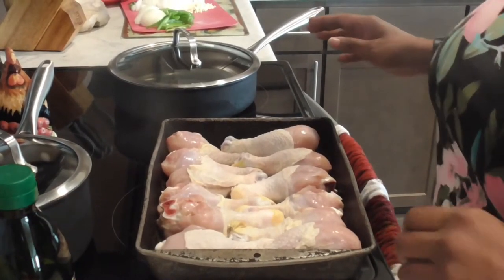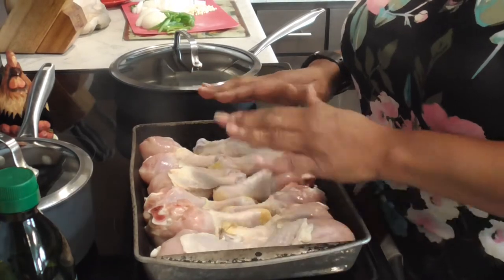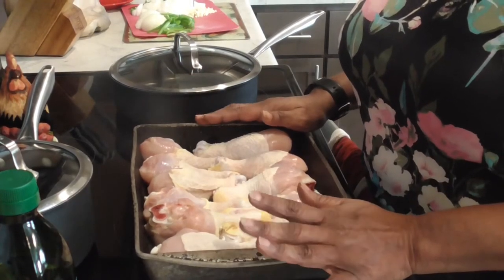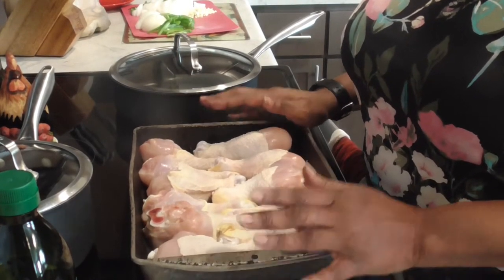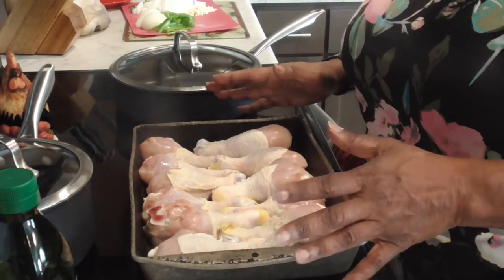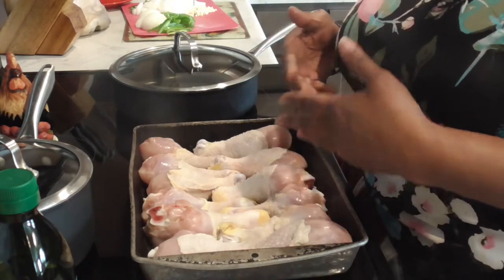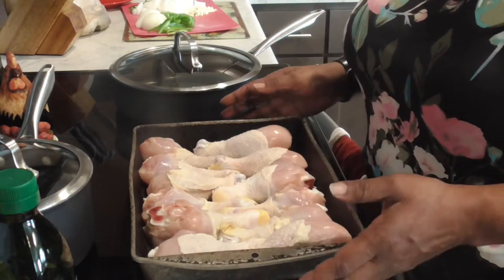We got some chicken wings and we're going to be baking these uncovered at 425 degrees for maybe 25 to 30 minutes, and then I'm gonna make my gravy sloth with flour and Jamaican browning.